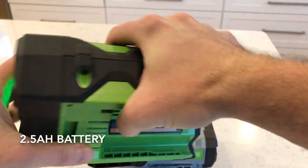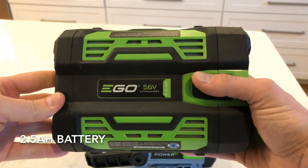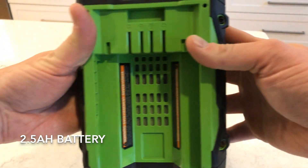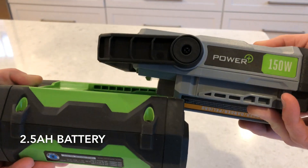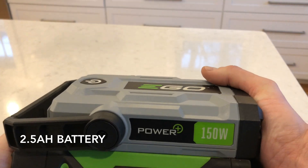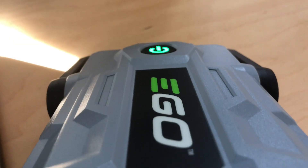All the different battery sizes are interchangeable. It won't give you more power if you use a larger battery, but it will give you a longer run time — so a seven and a half amp hour battery will last three times longer than a two and a half. Pretty simple. The way this attaches is also very simple: you just line them up, slide them together, and you have a connection.